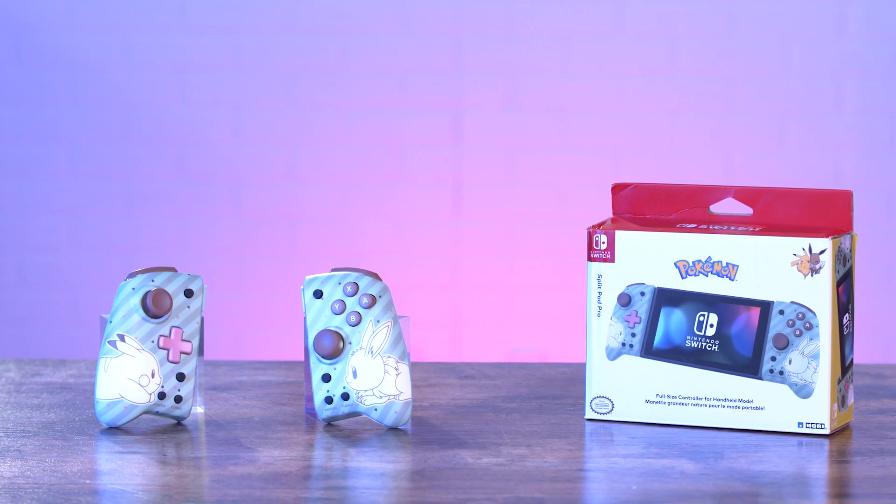Even though they've made gaming easy to do from anywhere in the world, you might still prefer the feeling of a full-size controller, especially if you're playing a shooter game. Sometimes those kinds of games are difficult to play using the Switch's included Joy-Cons. You have to rely heavily on small analog sticks and a narrow pad — it's just not ideal.